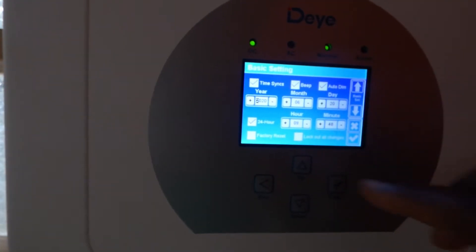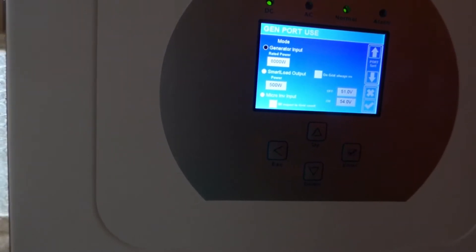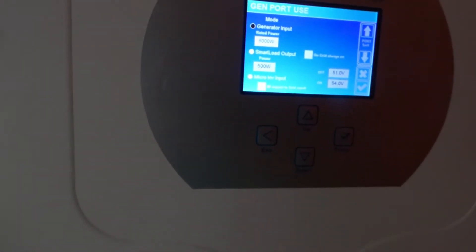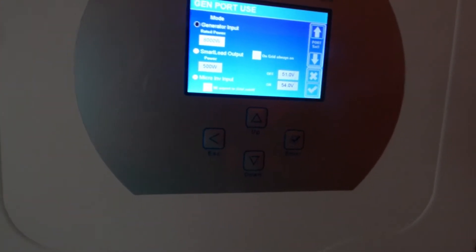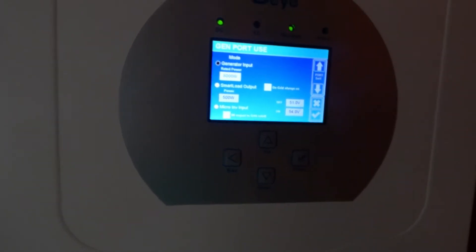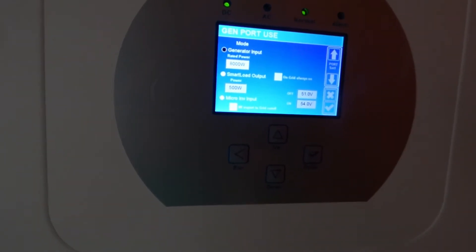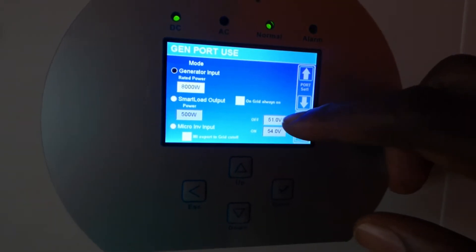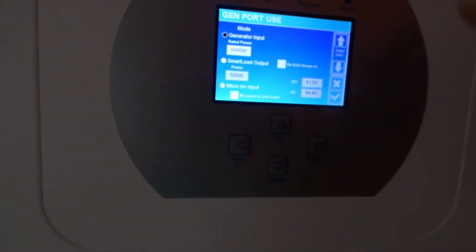There are also a bunch of other basic settings — your clock, everybody can do that, but I like the fact that I can do it here. The generator port use — I like this. You can have it serve as an input with a set amount of power the generator pushes in, or you can have it serve as an output — smart load — which LuxPower does not offer. Once you have production 500 watts in excess of your threshold, and your battery voltage is within the set range, it turns that function off at 51 volts and turns it on at 54 volts. That's something I like very, very much.